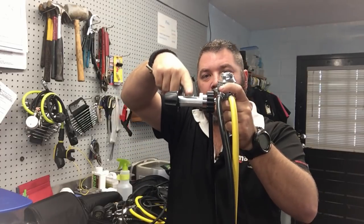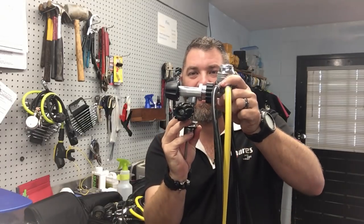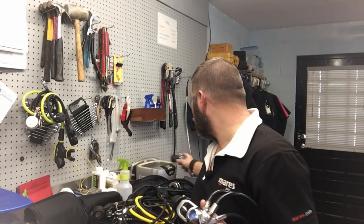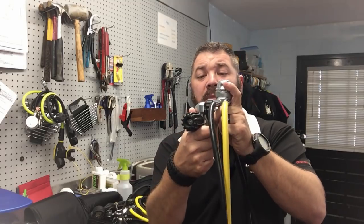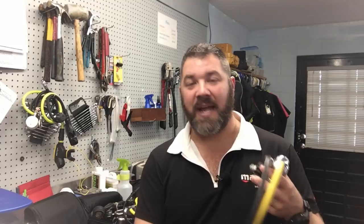Probably the biggest difference with this set is it's a DIN first stage. I know a lot of you think I hate DIN — I don't. I use DIN when it's appropriate. Let me explain why: if I put a yoke adapter on and hook it to a yoke valve, look at the distance from where the first stage connects to the cylinder and where the hoses come out. When pressurized, that creates so much leverage it actually tilts the regulator, usually causing the O-ring to break its seal.